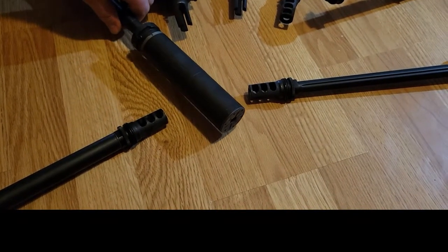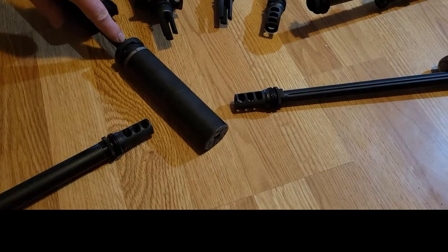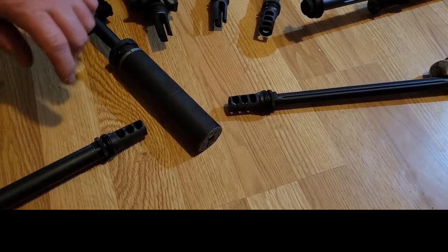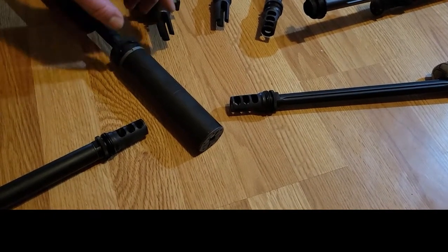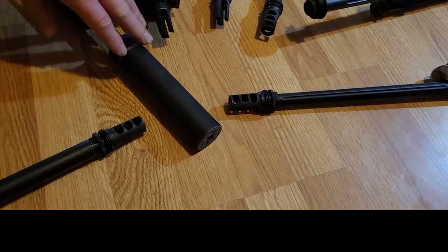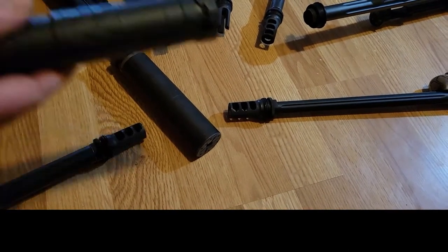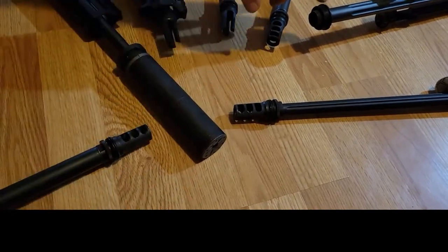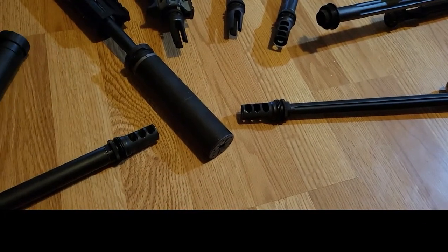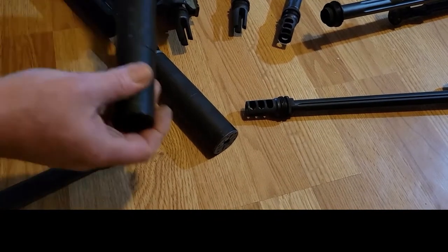One thing to remember when mounting your can: don't ever use a crush washer — it could knock your mount off sideways, leading to baffle strikes, and trust me you don't want to spend the money to fix that. This Omega 300 will work on every gun you see here. The Sparrow will not work on this rifle. The harvester will work on this gun, and this can here works on the three-prong host.